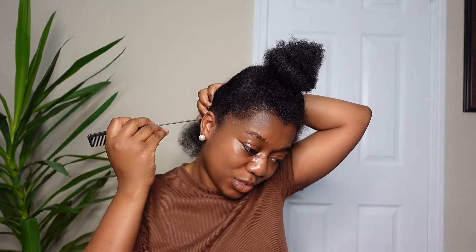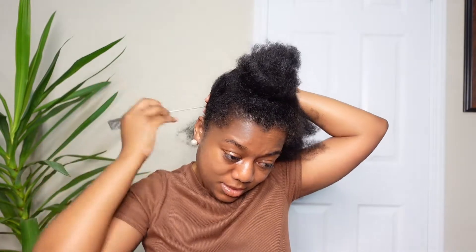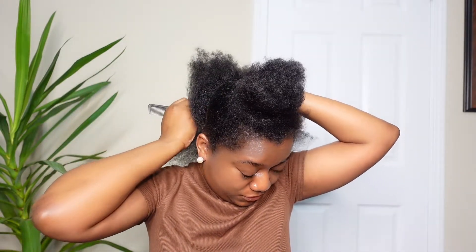Honestly, there are two ways you can do this style. I'm doing twists, so if you're not a braider, this is such a cute protective style that you can do. If you are a braider, there is a technique where you can braid one or two times and then begin twisting just to make the roots tighter. But I'll show you both, and you can pick and choose which method you want to follow.